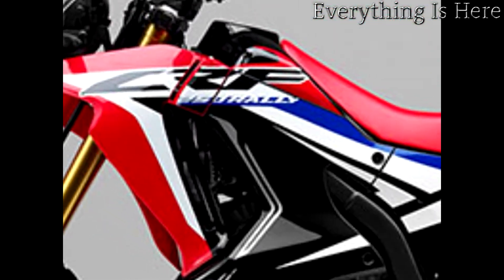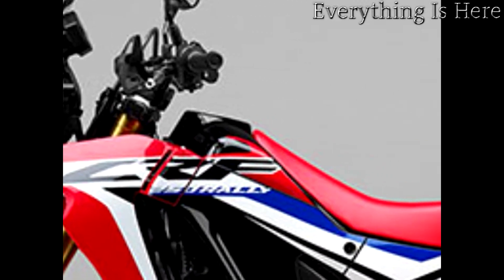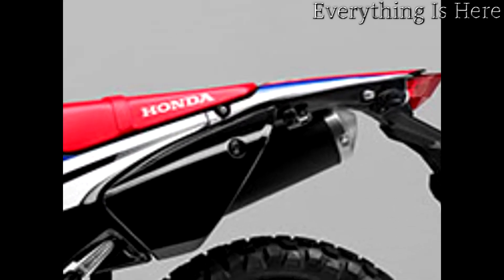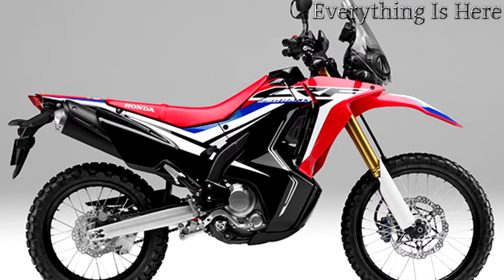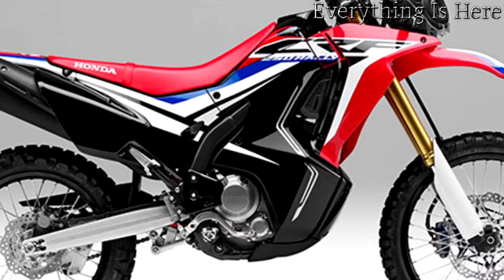and the CRF 250 L is not just dual-purpose — it's ready for anything. Multi-role partner: one motorcycle, many possibilities. Lightweight aluminum rims reduce unsprung weight, making the bike easy to turn. The directly attached spoke pattern layout is taken from the CRF 250 R